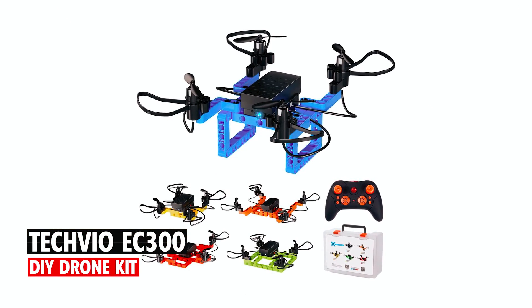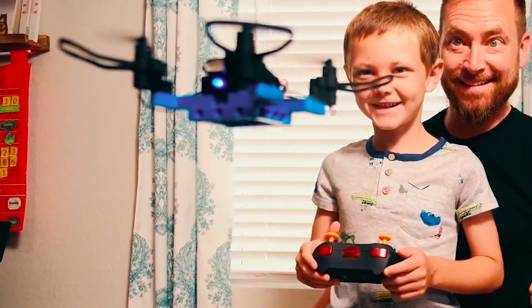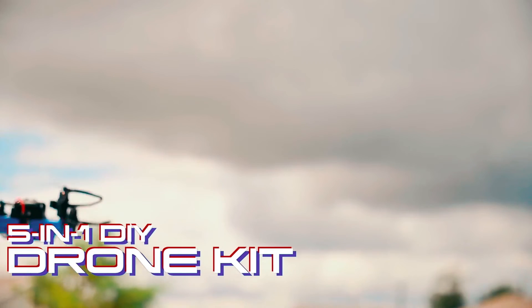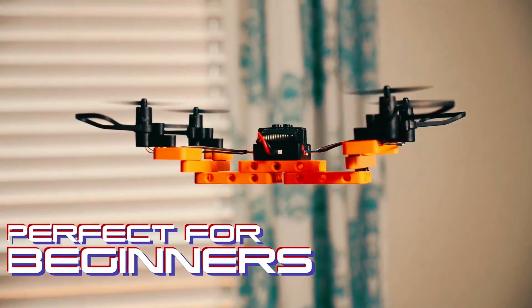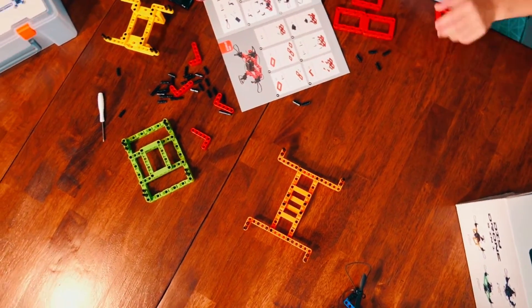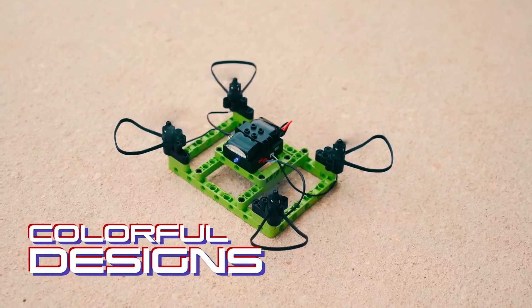Techvio EC-300 DIY Drone Kit. The Techvio EC-300 DIY Drone Kit provides an enriching and educational experience through its five-in-one drone designs and user-friendly assembly components. Featuring altitude hold and multiple speed modes, it's suitable for kids of all skill levels. Made from quality ABS plastic with propeller guards, it prioritizes safety without compromising fun.